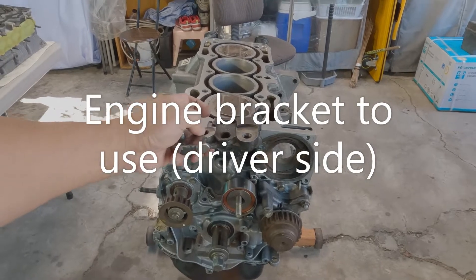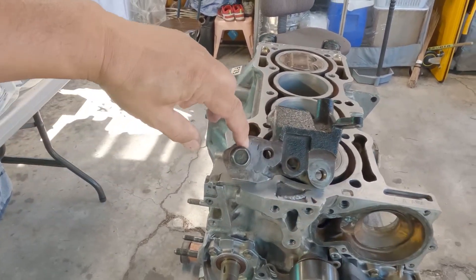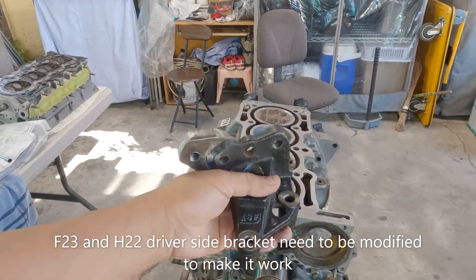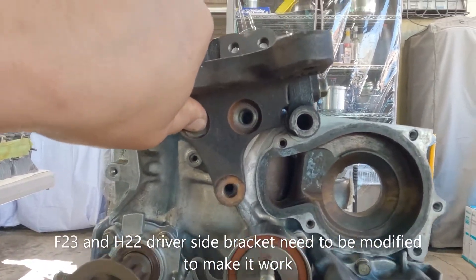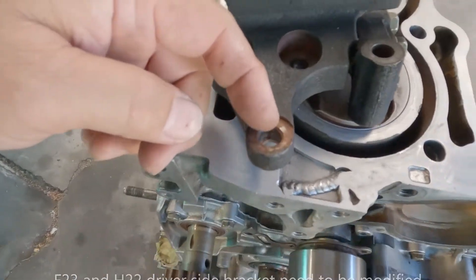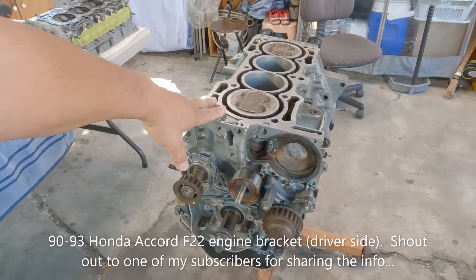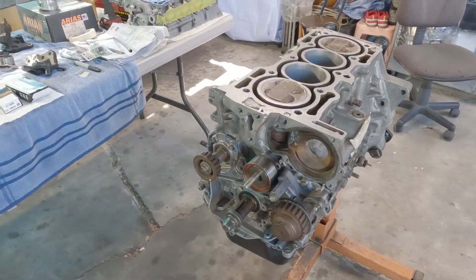Engine mounts — of course, if your block came with the F23 engine bracket, you have three choices. First, either weld a piece of ear like what I did here — I made a blog about this one. Second, use an H22 bracket: line up the two holes, weld a piece to make it thicker, and elongate the bottom holes just enough for the bolts to go in. Third, a bracket from a CB7 — which is the 1990 to 1993 Honda Accord CB7 — and it's plug and play.